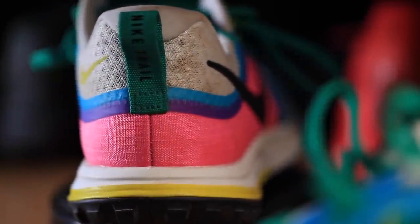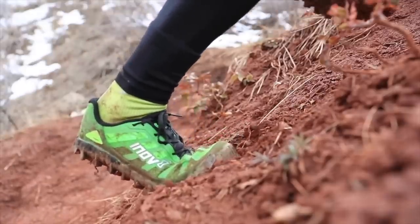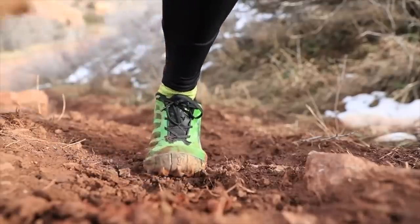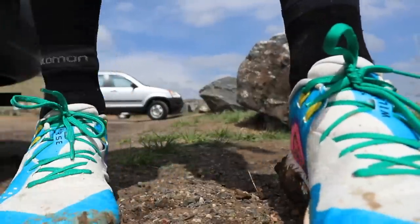Compared to Salomon, Inov-8, and even a La Sportiva shoe — which I think is 10.6 ounces or 301 grams — the Wild Horse 5 gets me pretty excited to get back into it once I'm healthy. Salomon and Inov-8 are doing amazing things, but their shoes are made for big mountain runs, aggressive runs, rocky and muddy conditions. The Nike Wild Horse 5 is definitely the lightest trail training shoe I own.